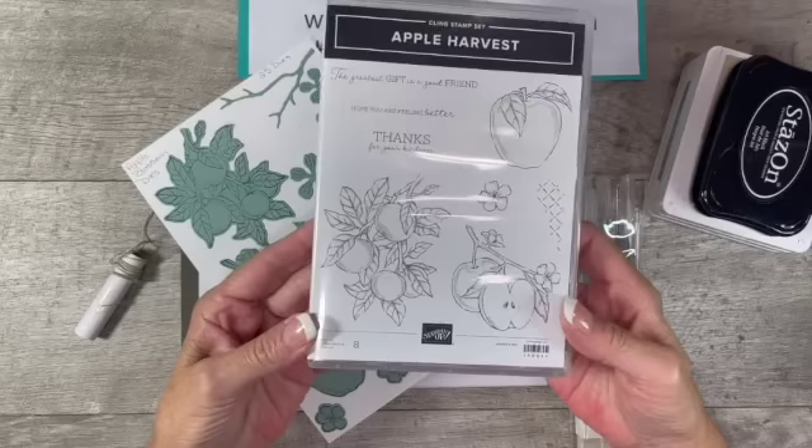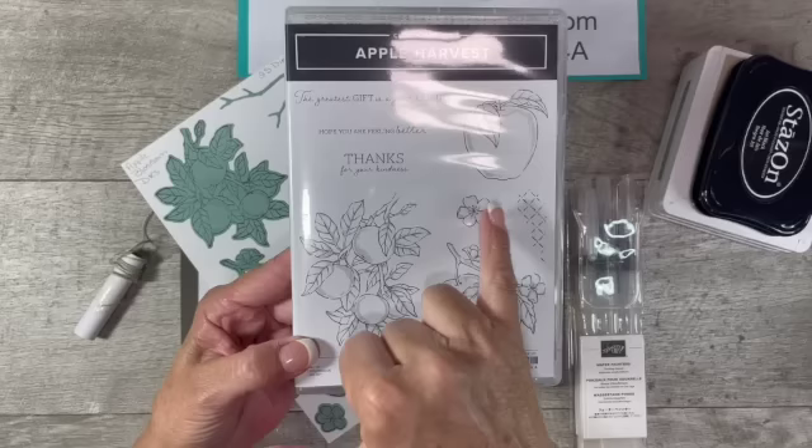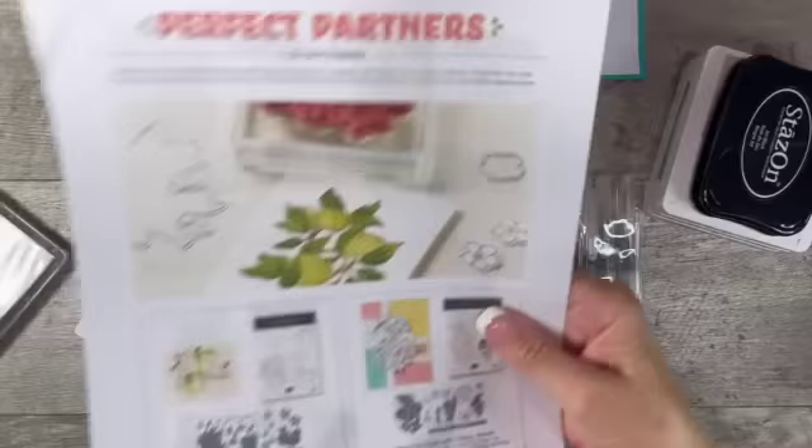I am super excited to be sharing this bundle with you. So this is the Apple Harvest stamp set. It's a line art set that's perfect for watercoloring or coloring in general. You get eight different stamps with the apple images, the little flower blossom, kind of a hex design with hash marks, and then three different sentiments in really pretty fonts.